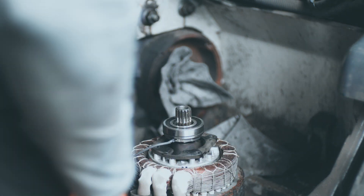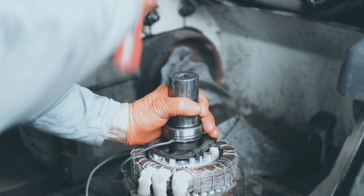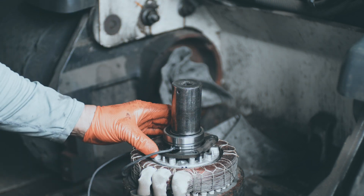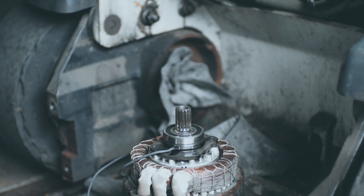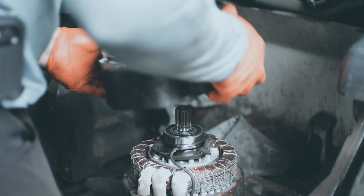I didn't have a way to press the bearings on, so I used a socket that fit the inner race of the bearing and a dead blow to easily work it down onto the shaft. Don't go crazy — that little plate was giving me some trouble, so you just want to work it down on there without damaging anything.